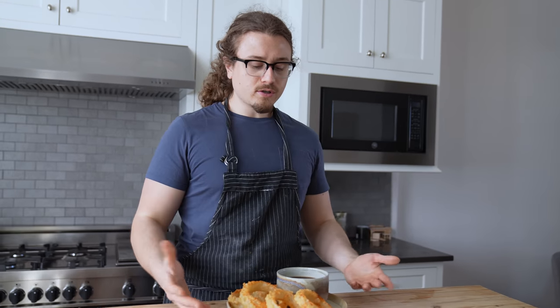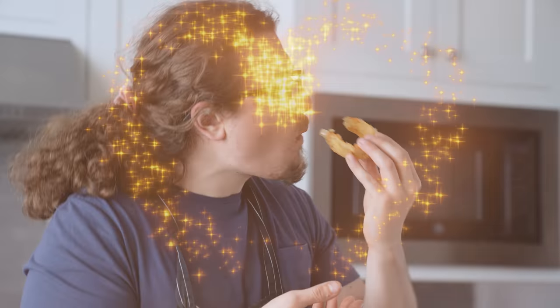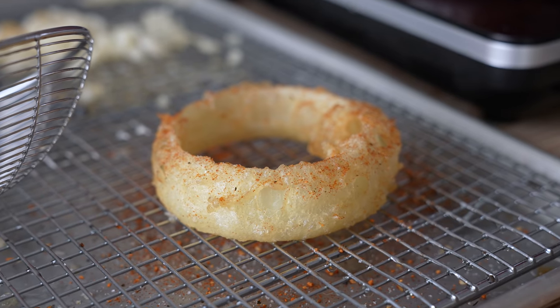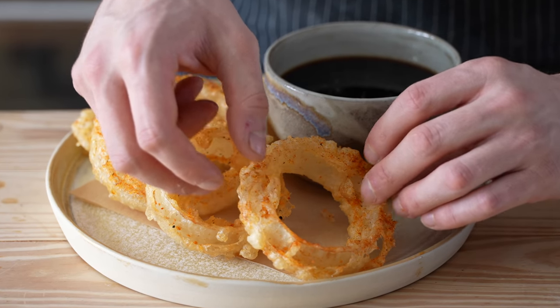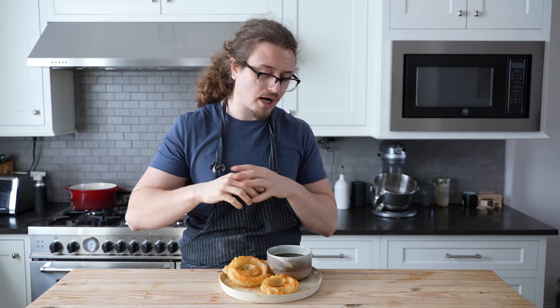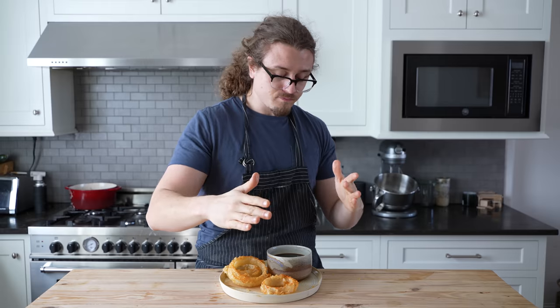Now we've got a nice presentation. This is a tensuyu sauce — it's tempura dipping sauce. This is a clear winner for me. They're rich yet delicate, they're lacy, they're ultra airy and super crunchy. You've got the spice of the togarashi, and you've got this umami sauce to dip in. When it's hot and ready, I don't know that it can get much better than that.